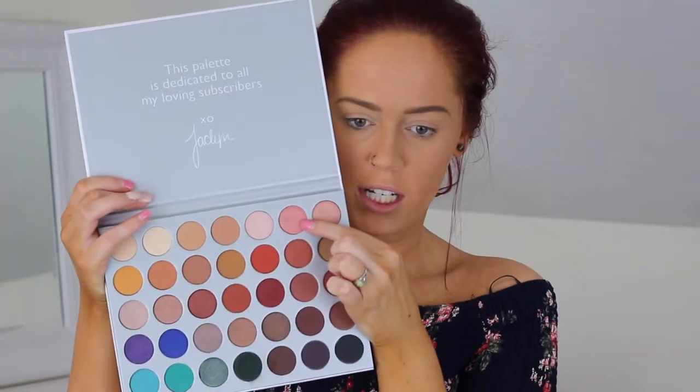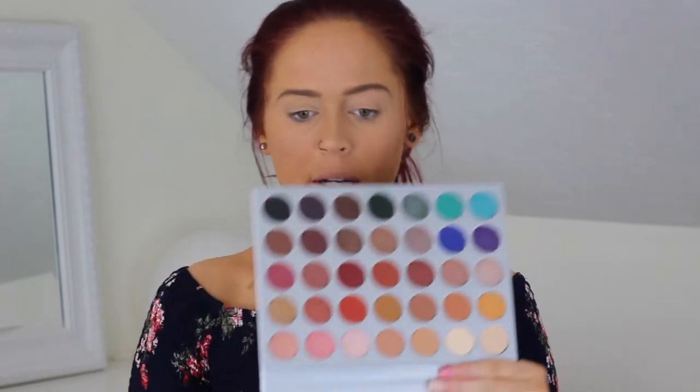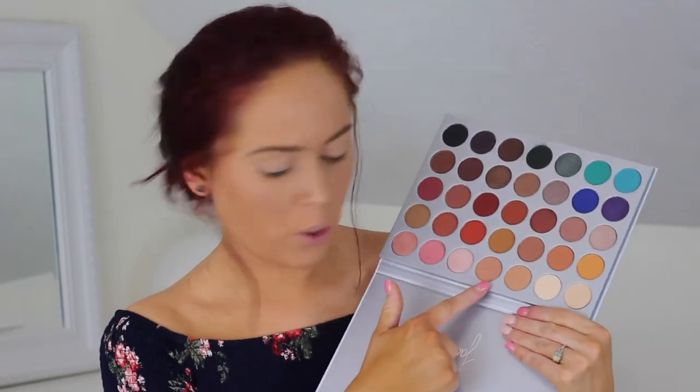I'm really drawn to the shade Sissy — this shade right here. I'll swatch it for you. It's pink and it has like a gold reflect in it. It's super, super gorgeous and it just feels really nice. First things first, let's do some transition colors. I think I'm going to go in with shade MFEO. I'm going to go in with a Wet n Wild blending brush.